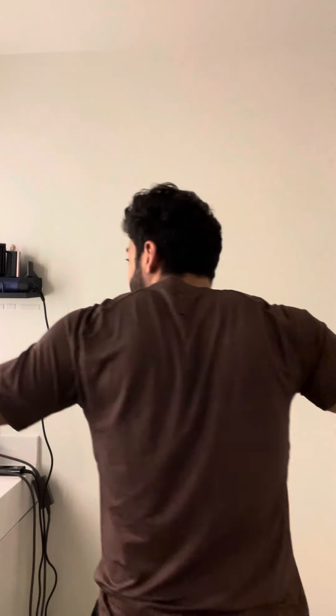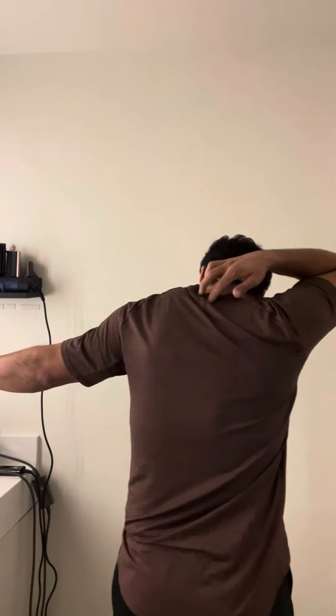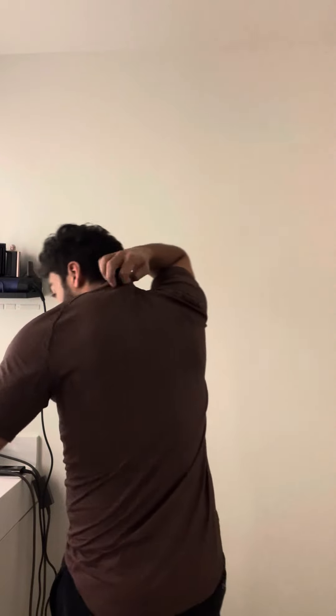If you look at the back, it is a fitted shirt, but it's made to fit for comfort. You've got this hook over here, so if you want to take it off, you can hook your shirt up on the hanger right there.